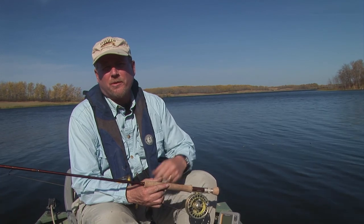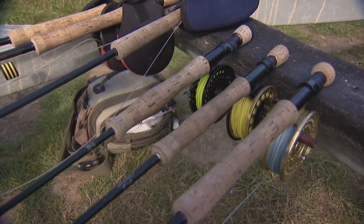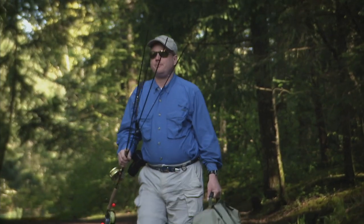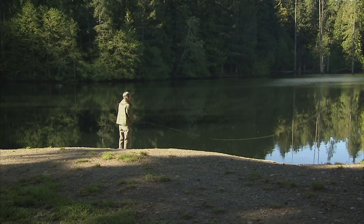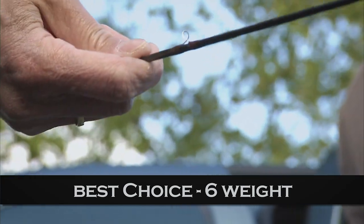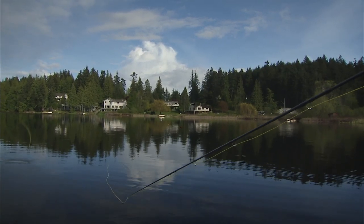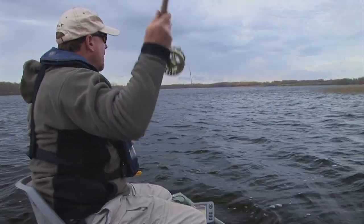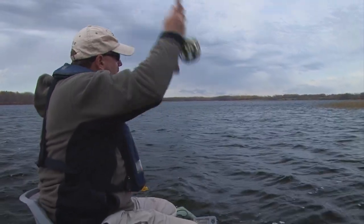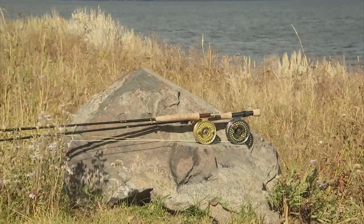Let me take a moment to talk about fly rod choices for fly fishing lakes. Stillwater rod preferences differ slightly from those for rivers and streams. Depending upon the size of the fish, wind, line choice, and angler preference, four to seven weight rods are ideal. I recommend a six weight rod, nine and a half to ten feet long. If you are planning on casting faster sink rate lines, a shorter nine to nine and a half foot rod would suffice. Longer progressive action or mid-flex rods are popular with many stillwater fly fishers.